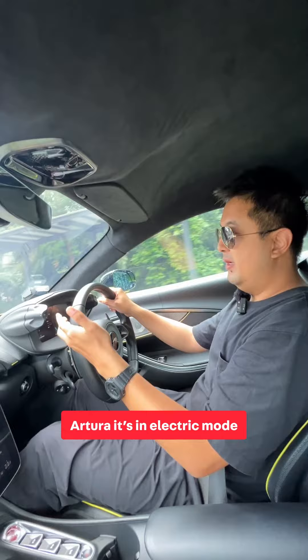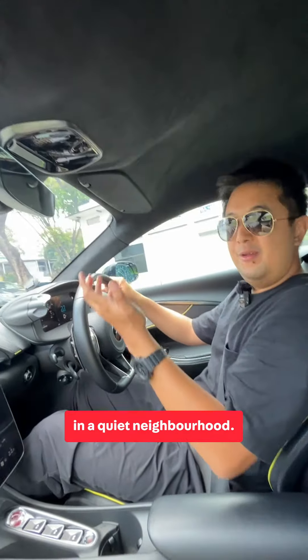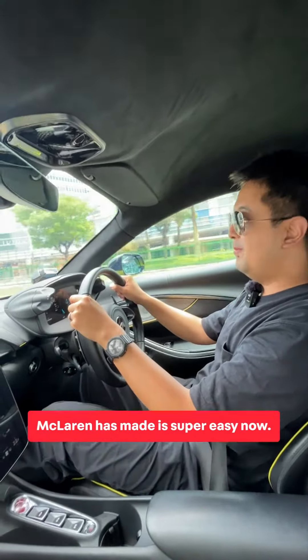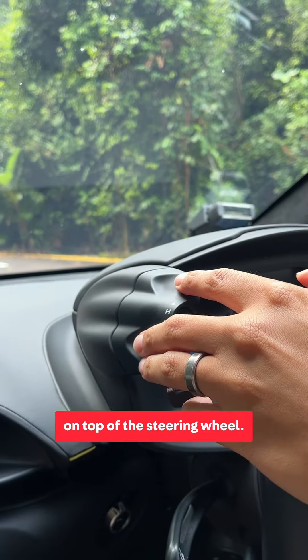Now when you first move off in the Artura, it's in electric mode, and this is wonderful for being in a quiet neighborhood where you just don't want to wake up your neighbors. It's quite nice actually. And if you want to change your handling and powertrain modes, McLaren has made it super easy — just click these two buttons right here on top of the steering wheel.